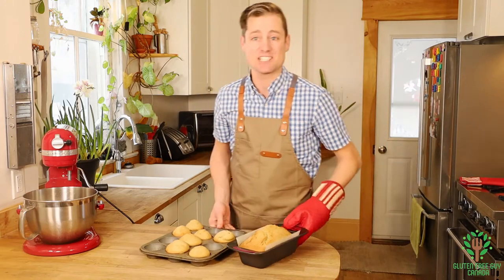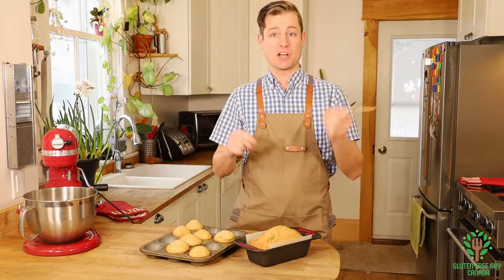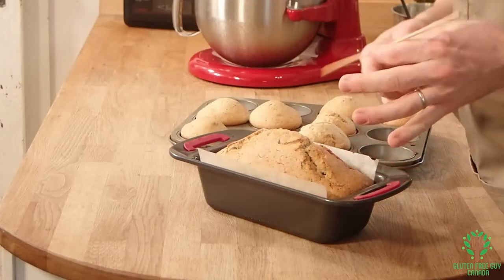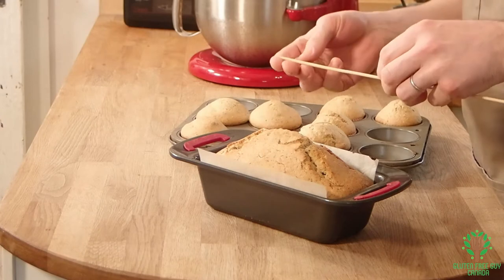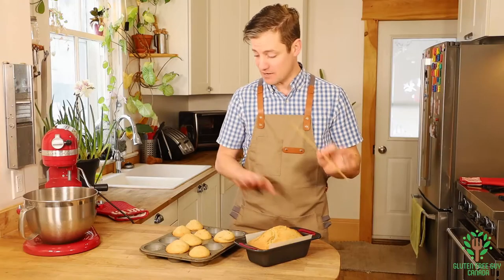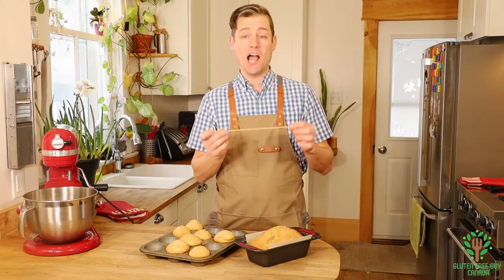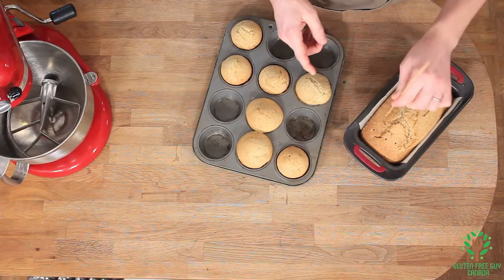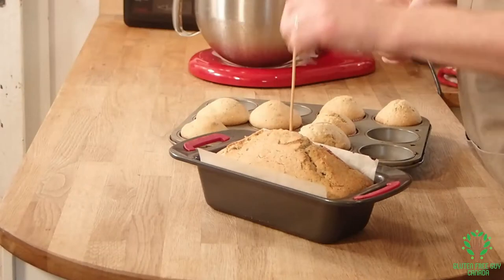Look at these — let's check them to make sure they're done. I've got a skewer here and I'm just going to pop it in and pull it out. There's nothing on it, it's perfectly done! Now I'm going to use this skewer to poke some holes while it's still a little on the warm side.